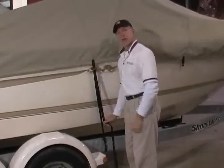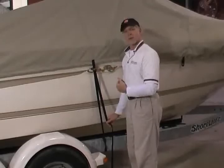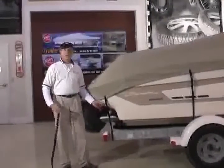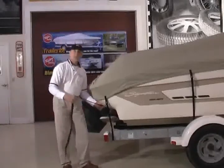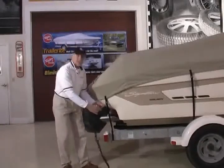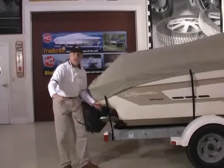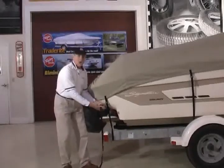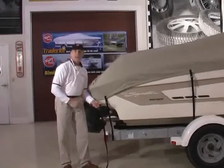Tighten to secure. You're going to want to repeat this for all of the straps around the perimeter. We're just about finished with the installation of our custom cover. As you're going around installing the tie-down system, you may find an area in the stern or elsewhere where you have a lot of extra webbing. Feel free to cut that webbing off, but take a lighter and just flame the edge so that the fabric doesn't unravel.